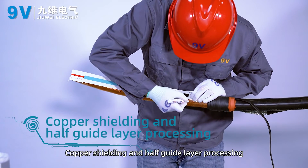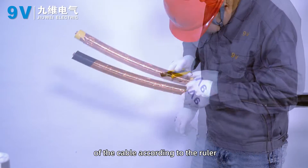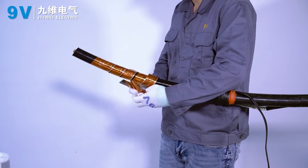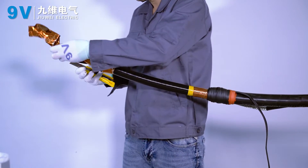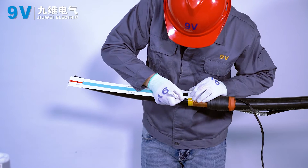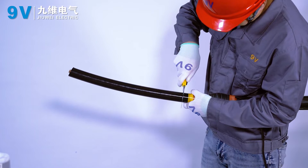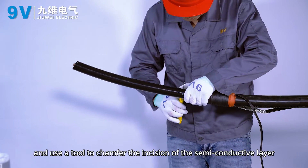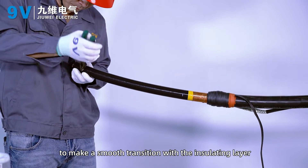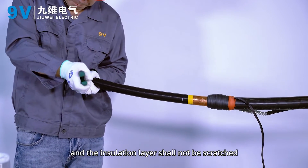Copper shielding and semi-conductive layer processing. Strip off the copper shield and semi-conductive layer of the cable according to the ruler. Use a tool to chamfer the incision of the semi-conductive layer to make a smooth transition with the insulating layer. The end phases shall be neat during stripping, and the insulation layer shall not be scratched.